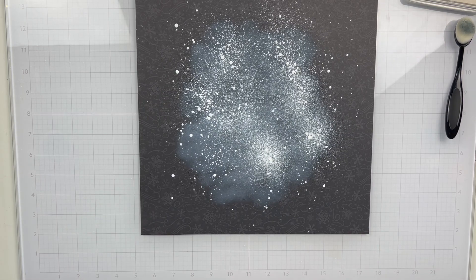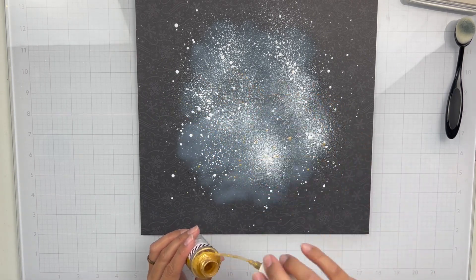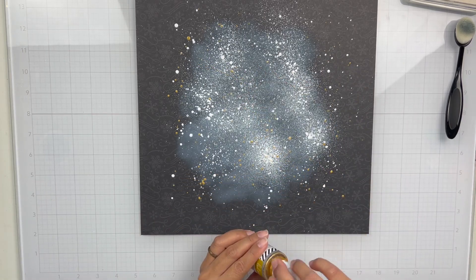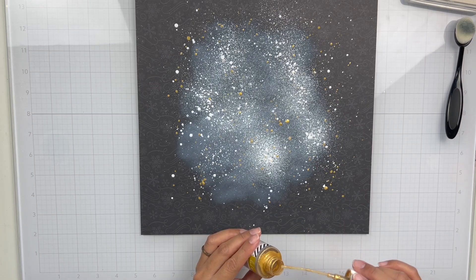I'm going to add some of my Heidi Swap Gold Color Shine — I still have a bunch left. And then off camera I take a white gel pen and add just some simple lines using my T-square ruler.